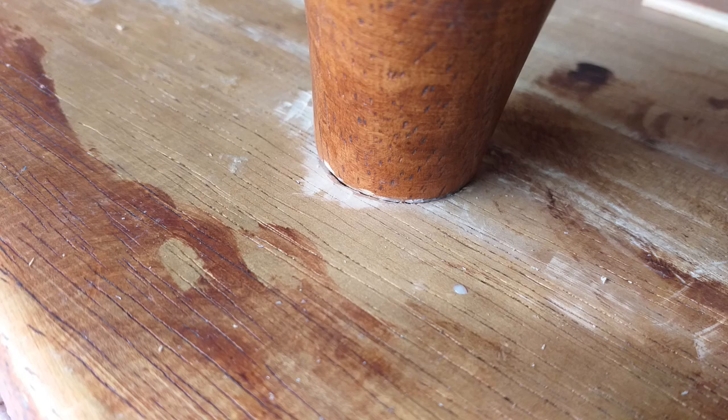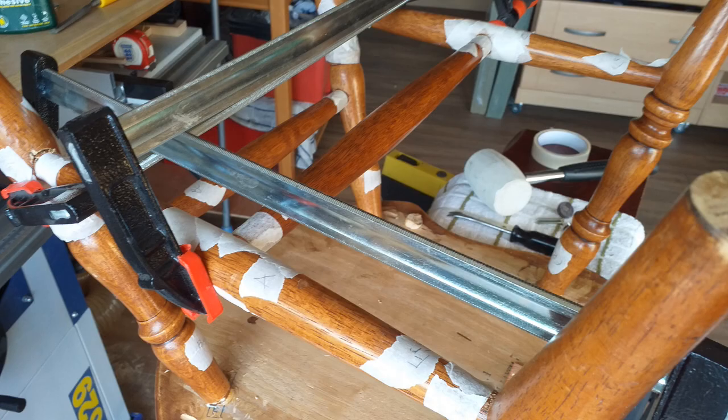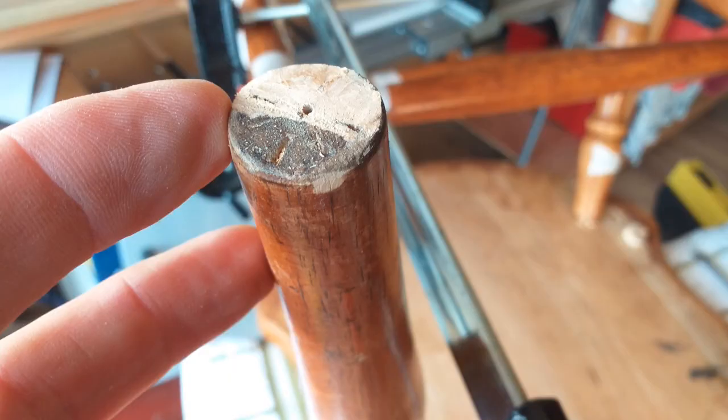Make sure everything is tightly seated. Clamp as best you can in every direction. Shape the feet to rest flat on the floor. Gently clean up any glue spread.